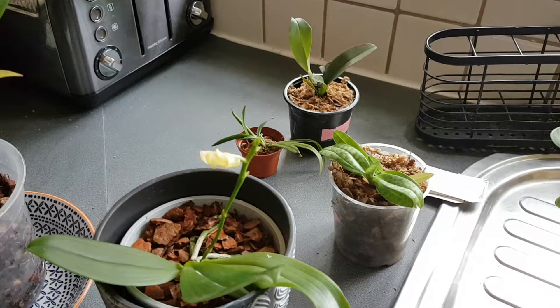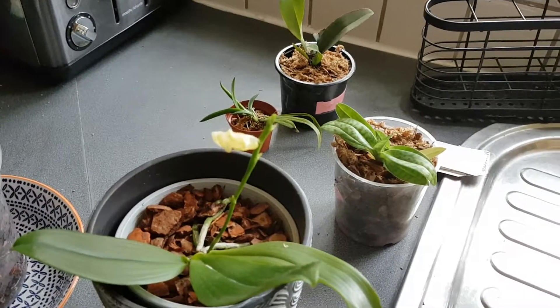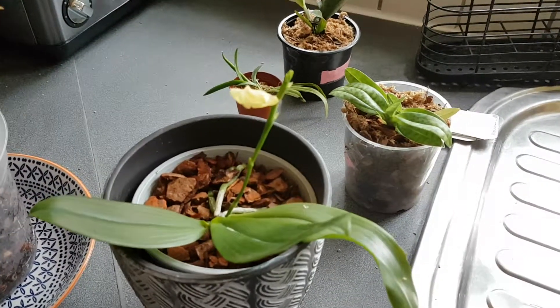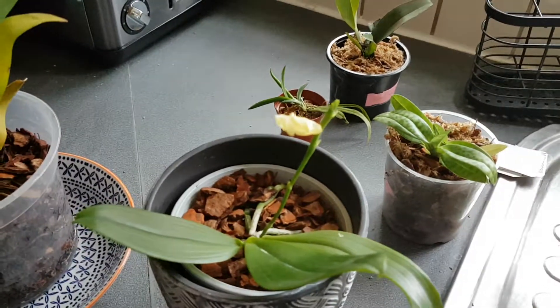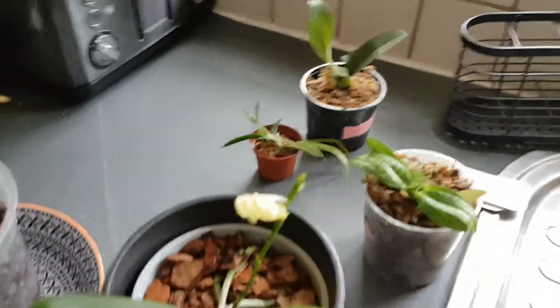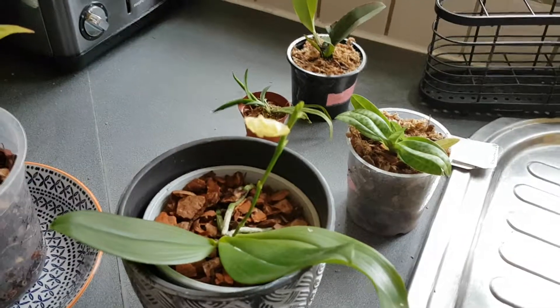Anyway guys, those were my four new orchids from my orchid haul. I'm really glad they arrived all relatively healthy, apart from one being the wrong orchid and one having no roots, but that's okay — we can sort that out. Please subscribe to my page. I will do a care sheet on some of these orchids soon, obviously not on the mystery one because I'm not too sure how to look after it yet. Let's see how we go — thanks guys!